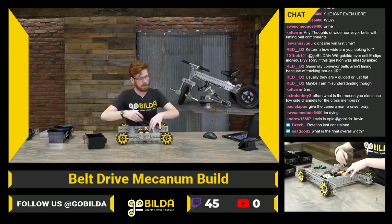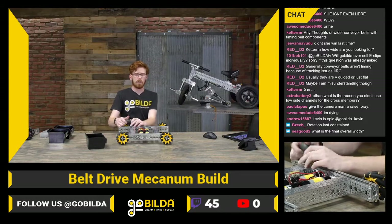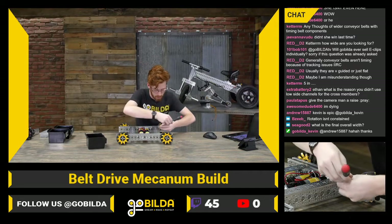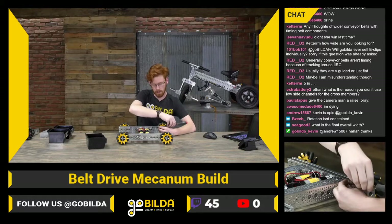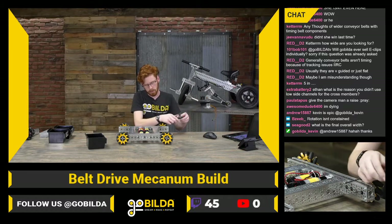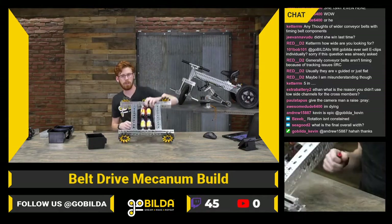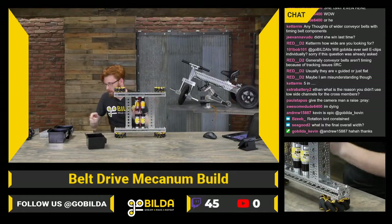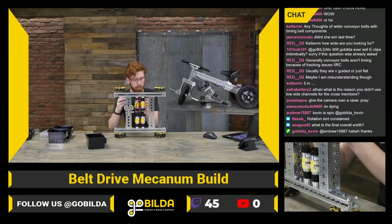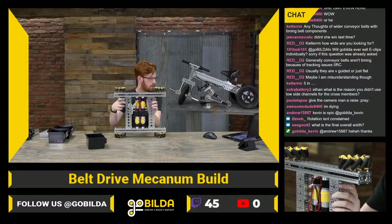ExtraBattery2 asks if there's any reason we didn't use low-side for the cross members. Not in particular — full channel gives you more holes to mount stuff to, and it's a better bang for your buck in terms of strength per dollar. Two lengths of low-side U-channel is going to be more expensive than one length of full U-channel, so full U-channel saves you guys a little money on this chassis and gives you a pretty similar amount of strength. It also means you can use standard quad blocks, which is the nicest way to hold a chassis like this together.